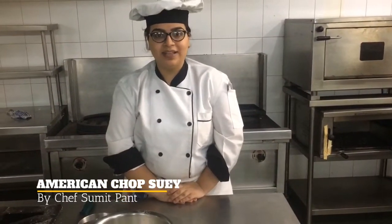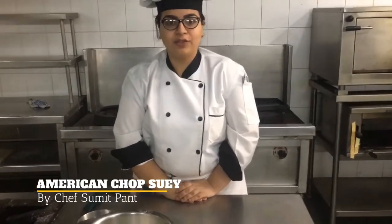Good morning everyone. My name is Vadheed. I am a 4th year student. I am making American chopstick. We are starting with the recipe.